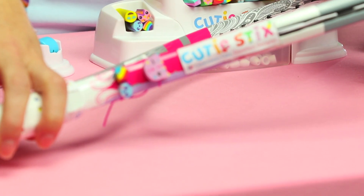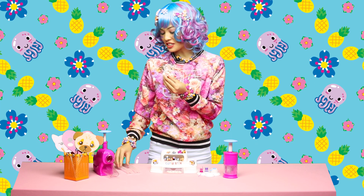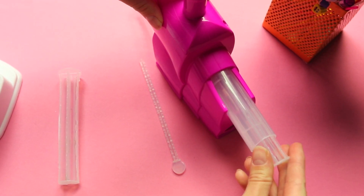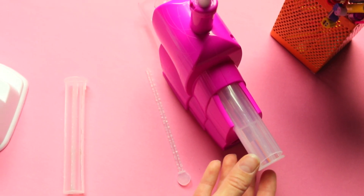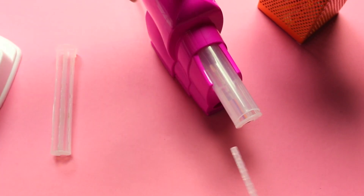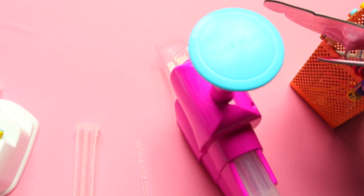Wow, so cute! Now we can make the charm for our gloves. Let's take Mr. Owl and place him into the correct size of the cutting frame, sized for the cuties, and place him into the cutting unit. Remember to make sure the knob on the cutting unit is set to large. Slide the cutie stick all the way to the front using your stick's wand. And cut!